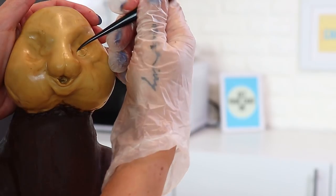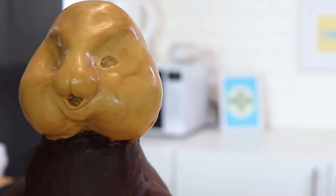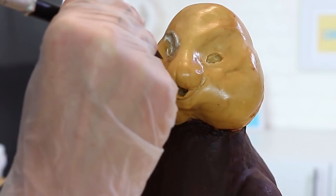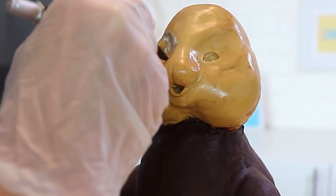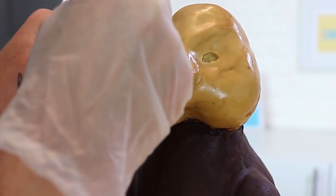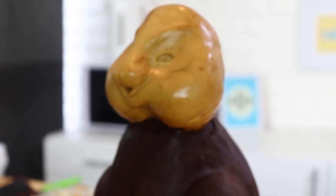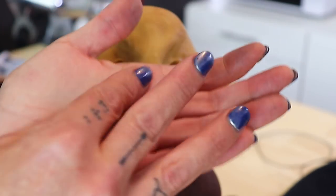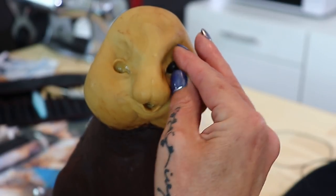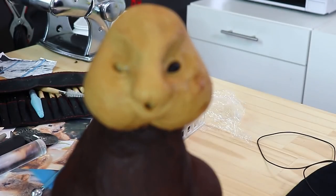Now the face is sculpted, it's time to start adding the facial details. The first thing I'm doing is finding where I want the eye placement to be, looking at templates and pictures of quokkas. I've carved out a little bit of the modeling chocolate where I want them to go. A quokka's eyes are sort of a rounded almond shape and they sort of point inwards towards where the nostrils will be. Once I've carved out where I want the eyes, I take some black modeling chocolate and roll two teardrop shapes to go into the eyes — checking that they're not too big, as they should slightly protrude, but just ever so slightly.